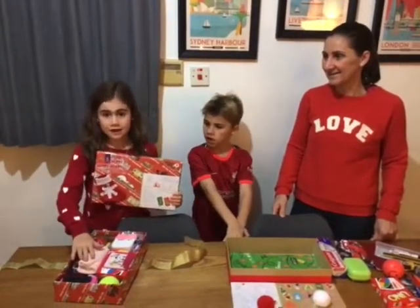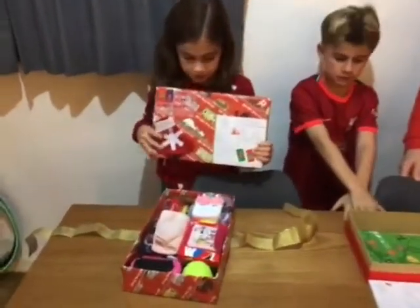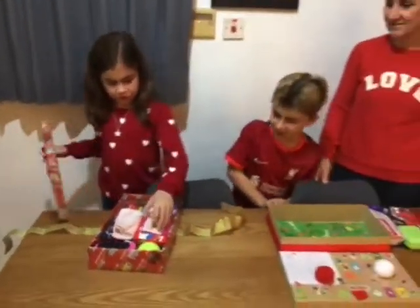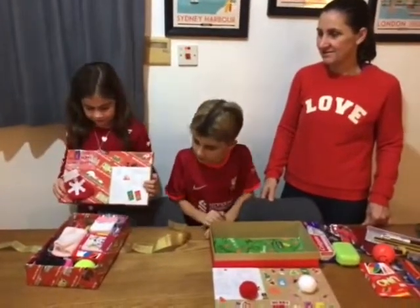I've decorated my box, filled it, and put the sticker on it. It's super pretty and I've left a note — it's filled with love.